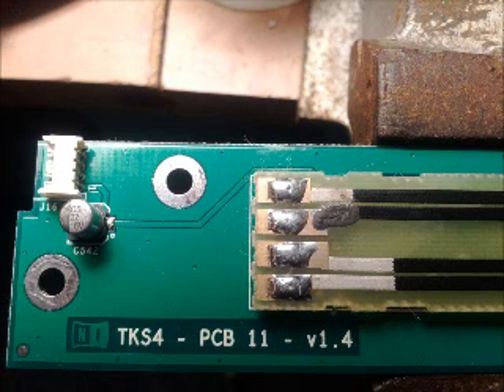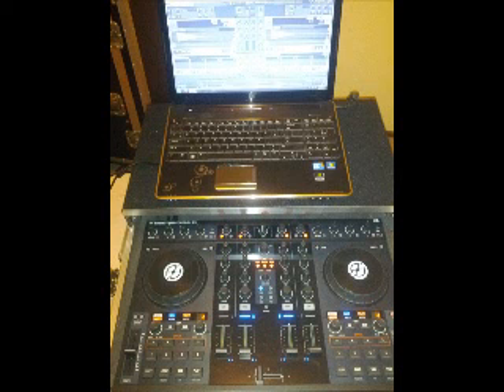And if that's all fixed, it's just a matter of putting it back together and you should be back up and DJing in no time. Take care.